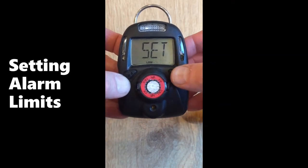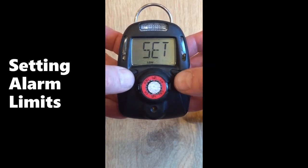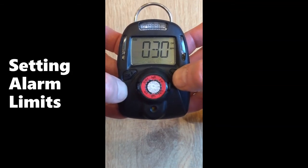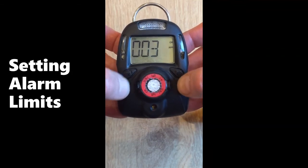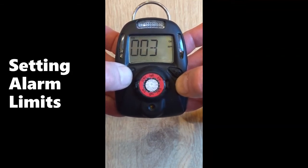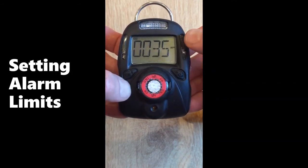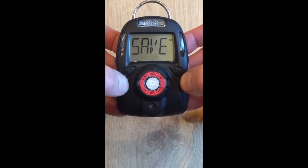You can set alarm limits in the same way as you set calibration values. Select the low value. If you don't like the 30 ppm alarm limit, move the cursor to the right. Use the left key to increase or increment the value. When you're satisfied, move the cursor to the right. When it flashes OK, hit the left key to accept. It will save automatically.